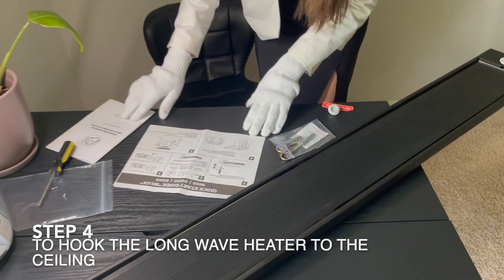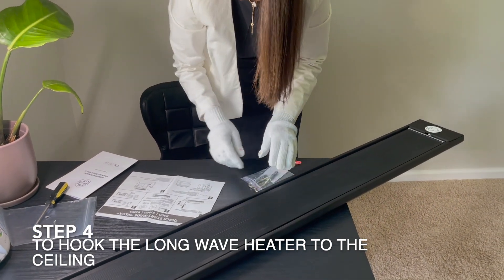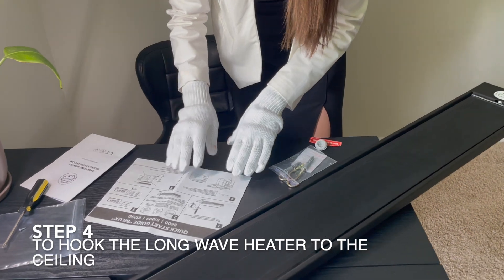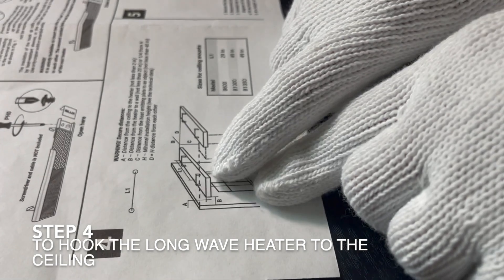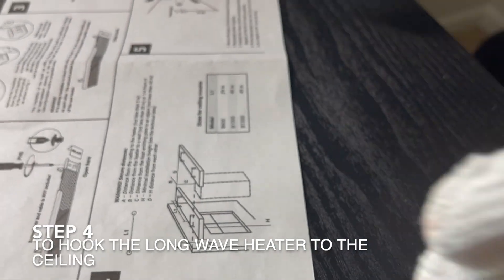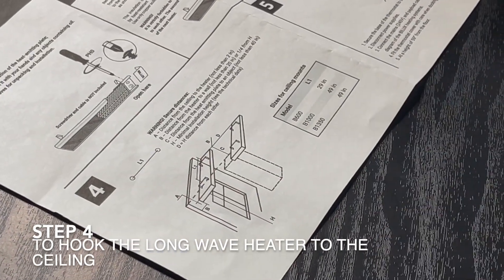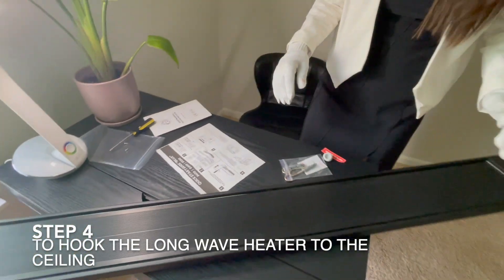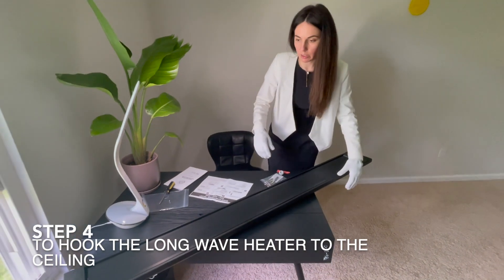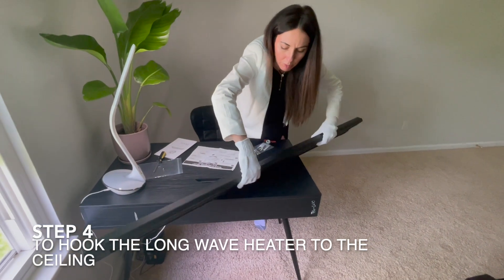The next step is to hook the heater to the ceiling. Details can be found in the manual or by contacting the manufacturer. The most important thing is to place the heater on the ceiling — not next to the wall. It must be at a specified distance from the ceiling, from the wall, and from any nearby objects, so it can cover the most floor area.